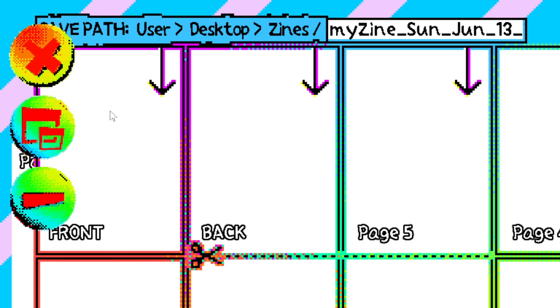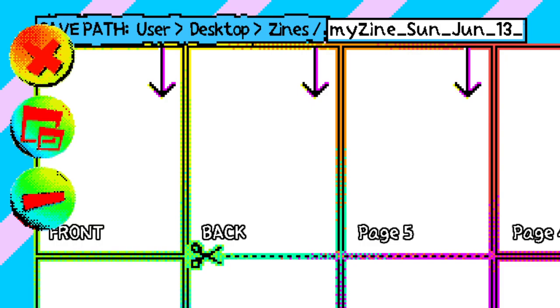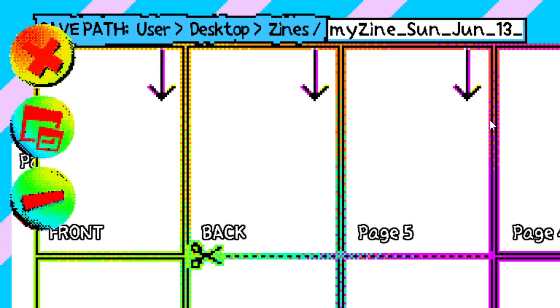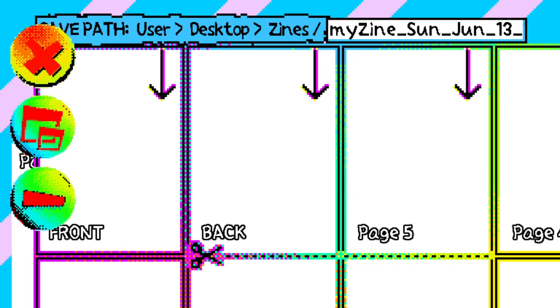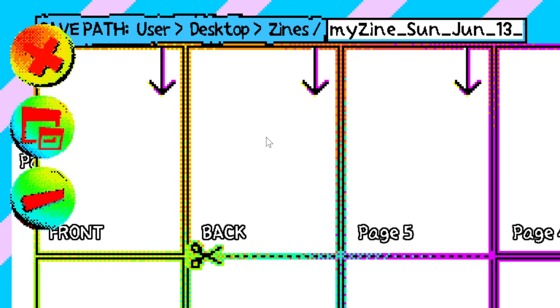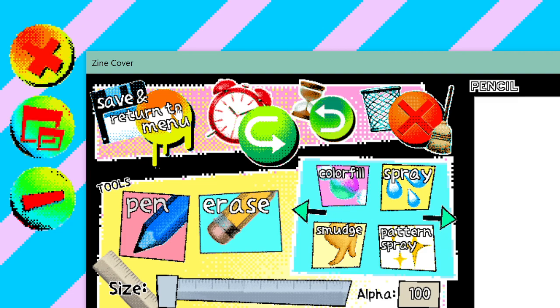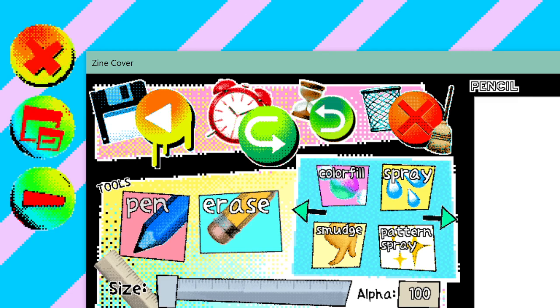I'm going to open up an eight-page zine and experiment with some tools. Let's go over the main layout. It shows you where the pages are when you fold it. If you're a new zine maker, don't worry about that — just go page by page. Start with the front, then the inside front, pages one through five, then the back.